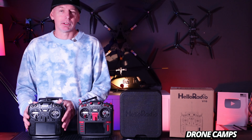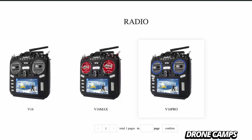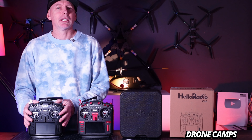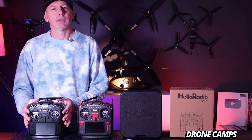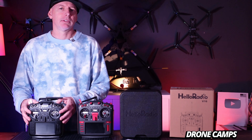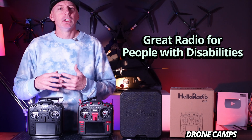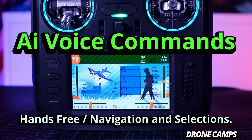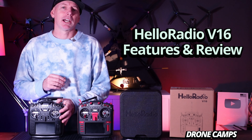It's very similar to the original RadioMaster TX16S, which is about $200, while this one comes in around $150 to start. You can also get a Max edition of the Hello Radio V16. Both have 16 channels, but this one has a little more functionality. I think this will be a game changer for people who have problems articulating their motor skills and need voice commands.